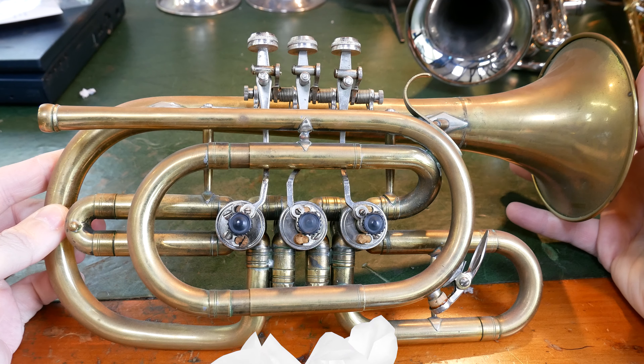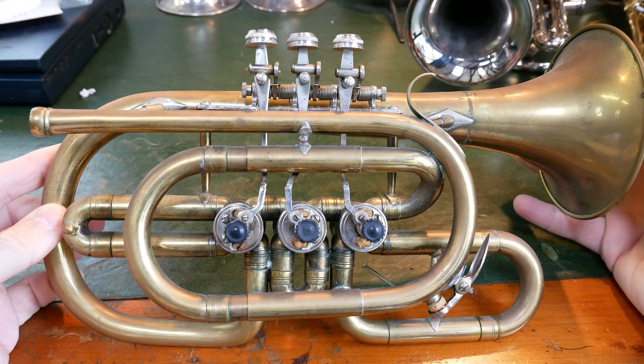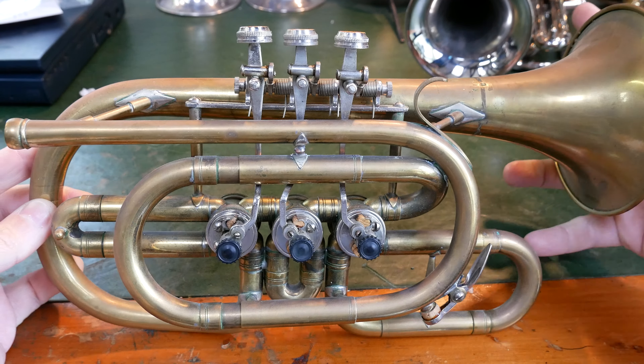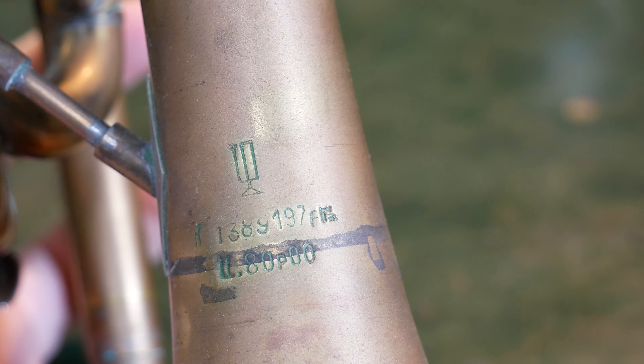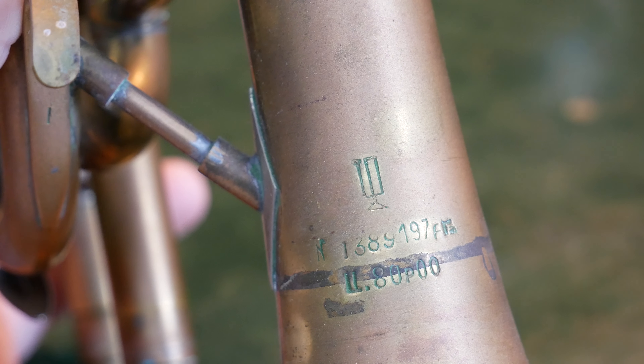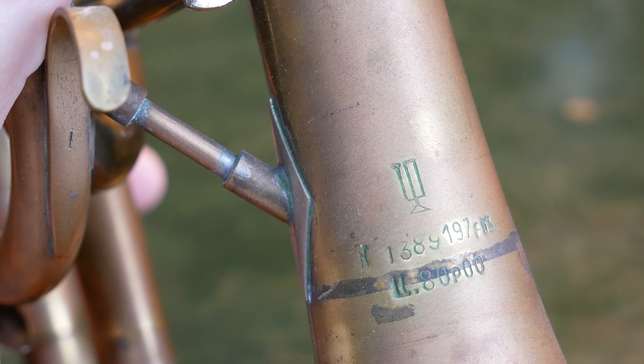On today's episode of On The Bench, we have my Soviet-era top-action rotary valve cornet. These are the stamps and the markings on the bell. I can't tell you what any of them mean. Presumably one's a serial number. No idea.